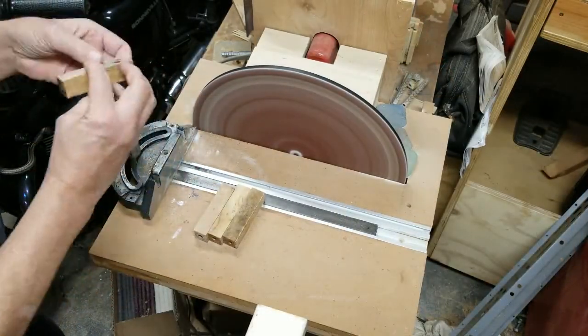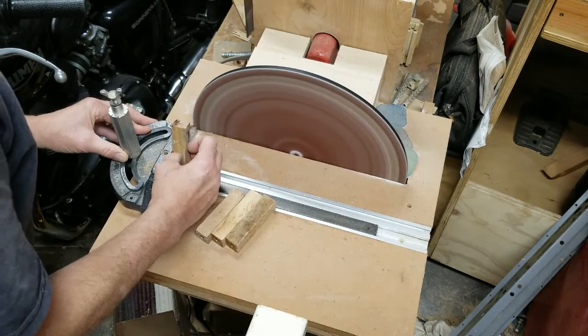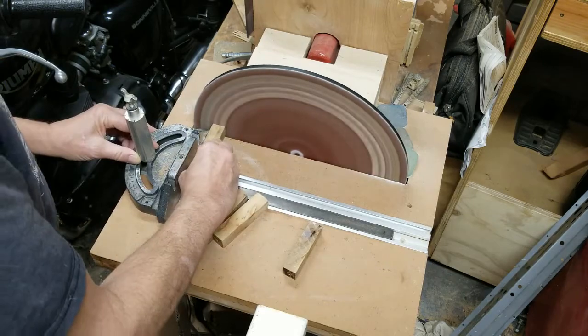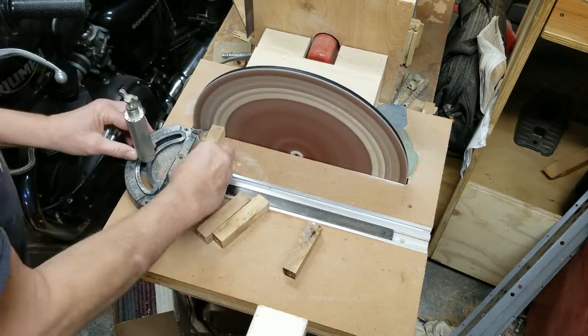Take it over to the disc sander and grind it down until just the tip of the brass tube inside begins to show.